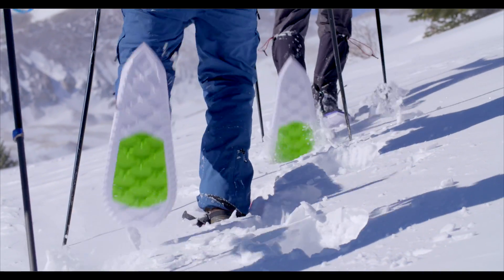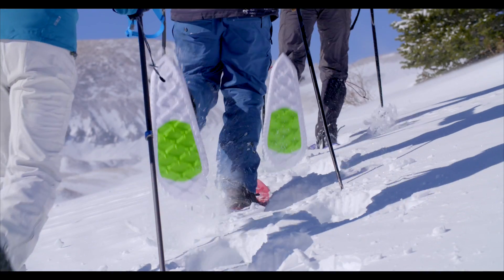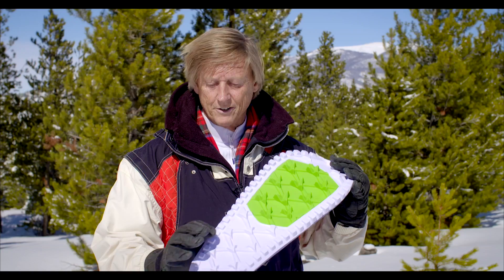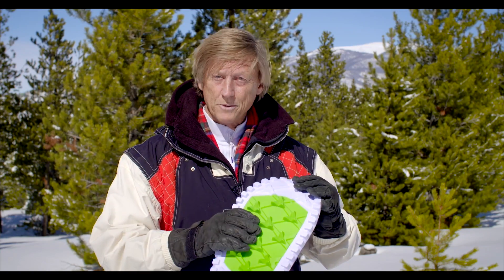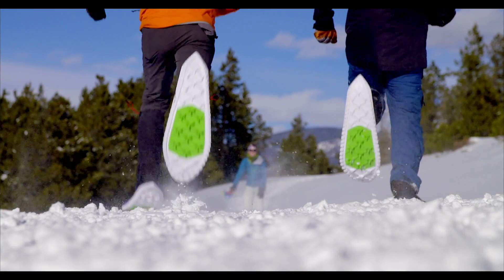It's made entirely out of foam. It floats like a butterfly and it feels like snowshoeing on the moon. It's made out of two layers of EVA. The top layer is very soft and cushiony, the bottom layer is hard for traction, and a third plate actually gives you incredible grip and traction on even steep and icy terrain.